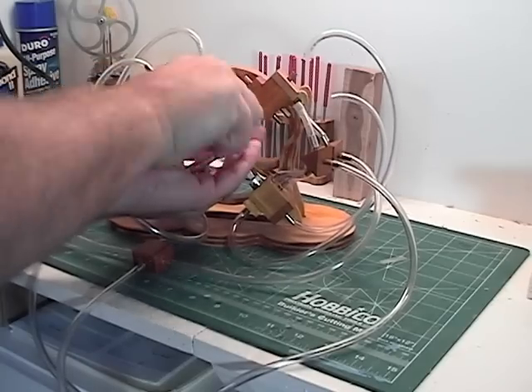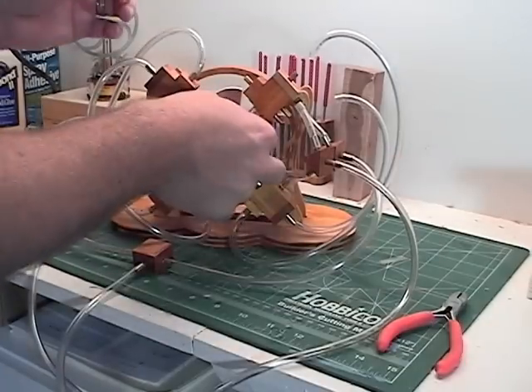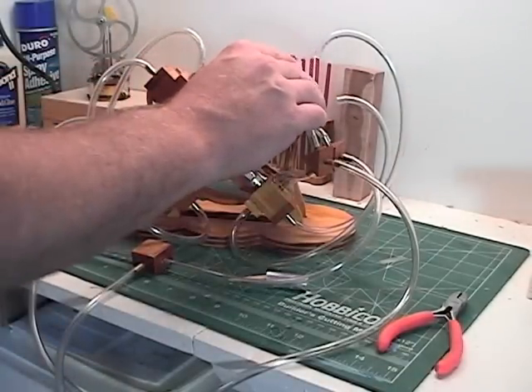My designs typically are something I just make up in my head, so I might have to make a few modifications as I go.